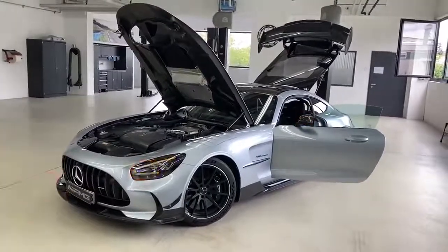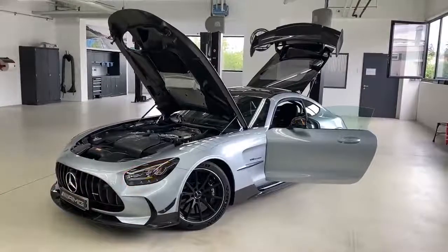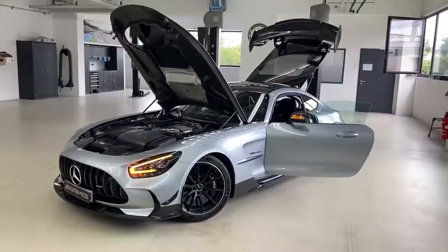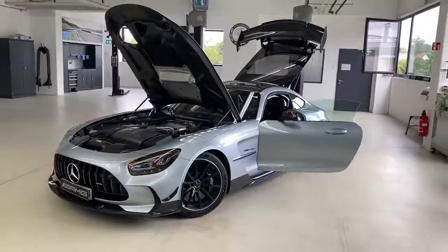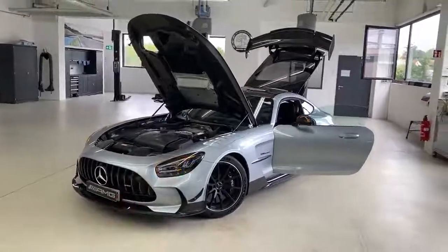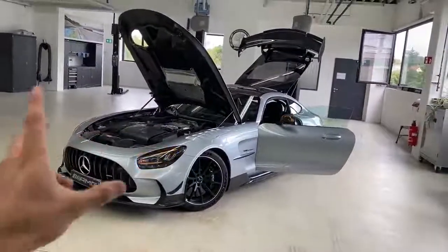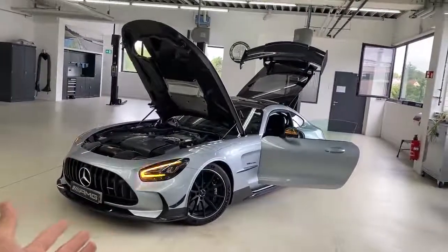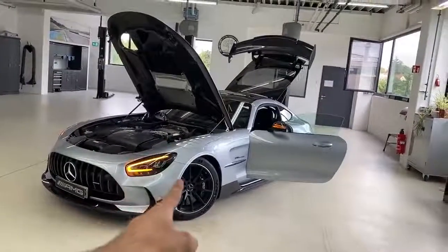That's it for today's video — I hope you all enjoyed it as much as I did. I've been waiting for this car for years and finally it's here. A huge thank you to Mercedes-Benz and Mercedes-AMG and all the guys behind the scenes for making this possible. How do you guys like the GT Black Series — is it what you expected, or even more? Comment down below. I apologize if I missed anything — I'm really excited and speechless seeing this car in the flesh. Wishing you all a great day — looking forward to reading your comments. Goodbye!